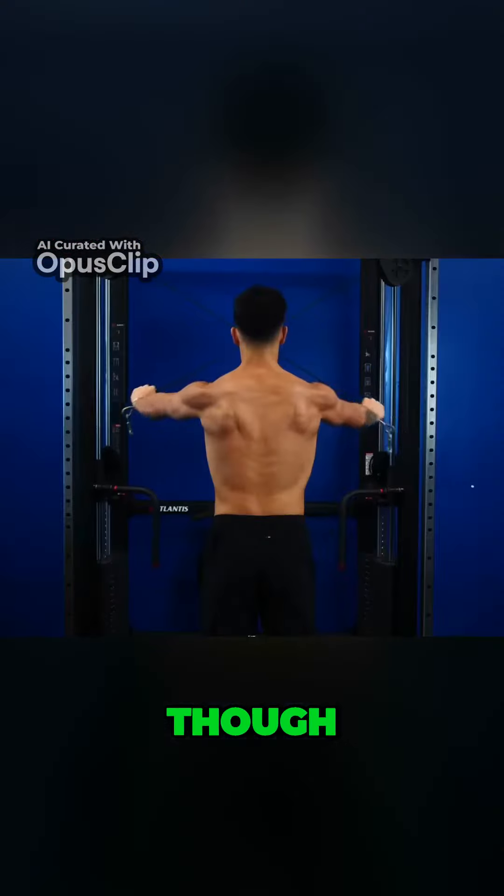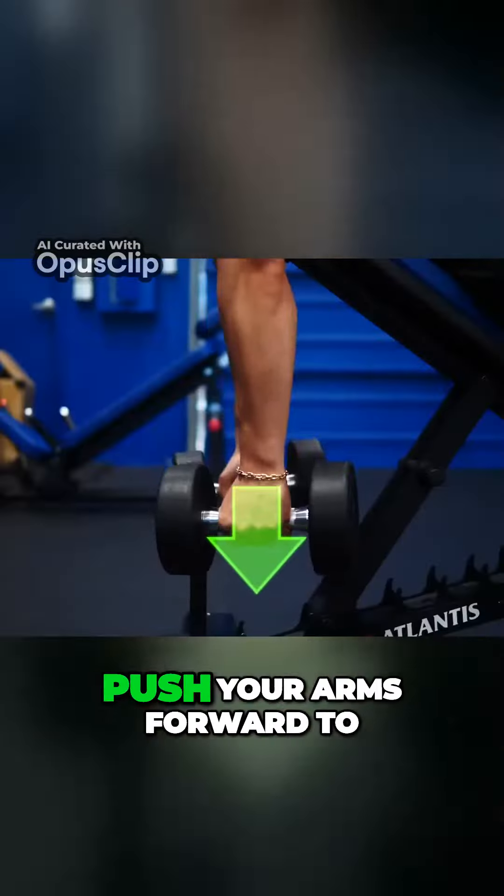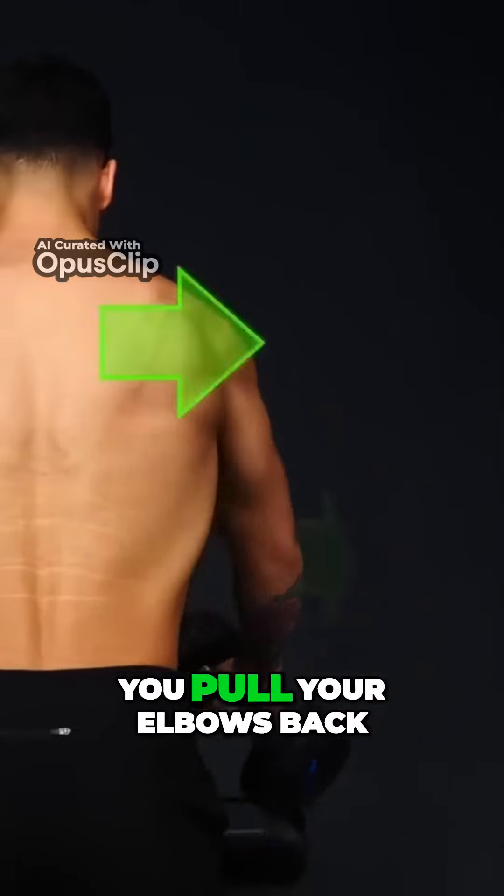In all these exercises, to prevent your mid back muscles from taking over, don't squeeze your shoulder blades together. Instead, push your arms forward to open up your shoulder blades and keep them that way as you pull your elbows back.